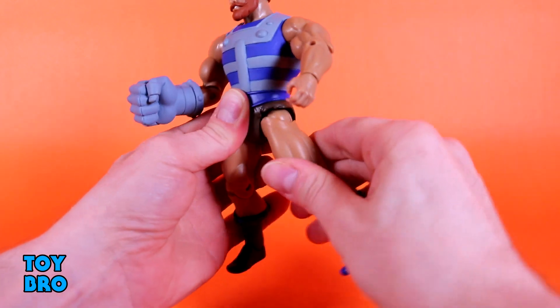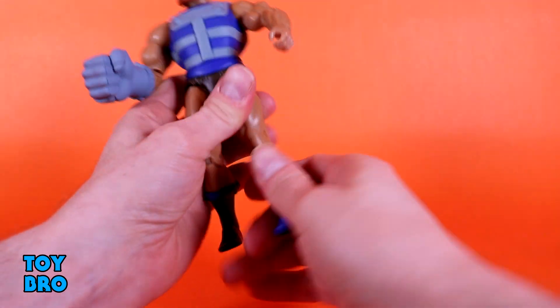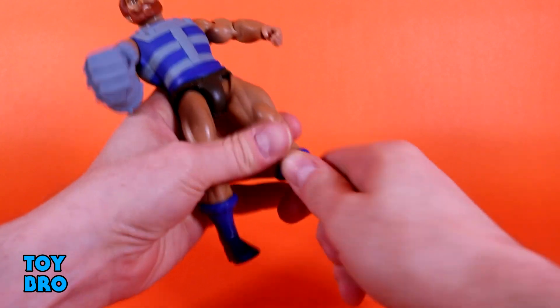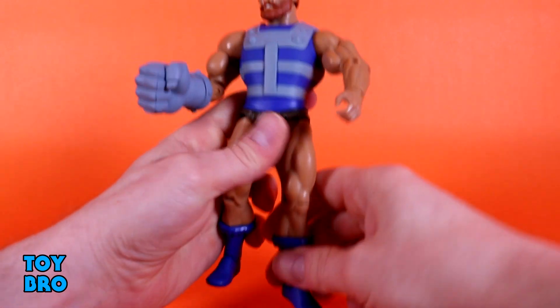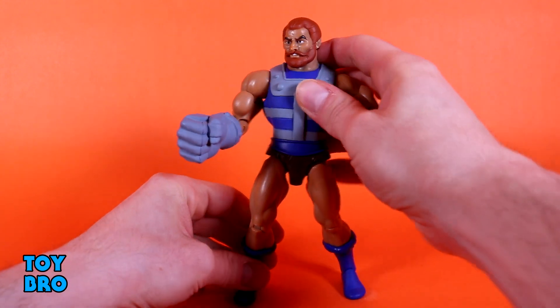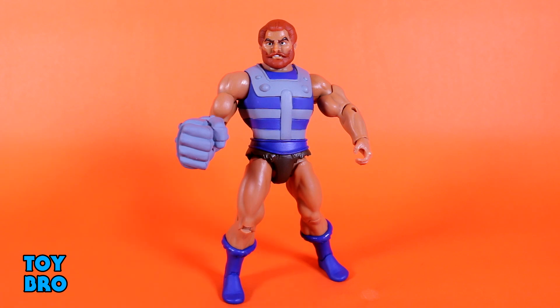Legs go out, forward and backward, you can cut up at the thigh, there's a knee joint, a shin swivel or boot cut — whatever you prefer to call it — and rocker and hinge down at the ankles. So he is for all intents and purposes a very standard Club Grayskull Filmation figure, exactly what I expected, including the fist articulation.